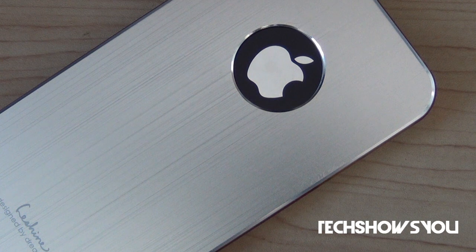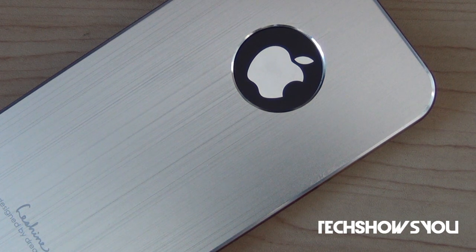Hey YouTube, it's your boy Ram here coming to you guys with this quick video. In this video I'm going to be reviewing the Steel Heart case from TheHighShop.com. I want to thank the guys at TheHighShop.com for sending this case out for reviewing purposes, so thank you very much for that.